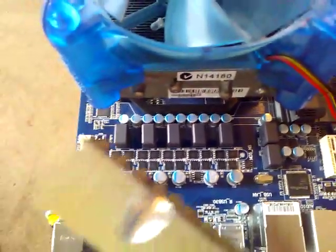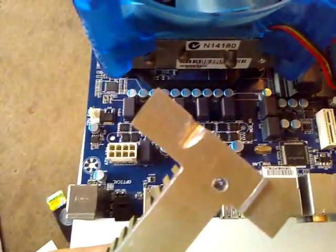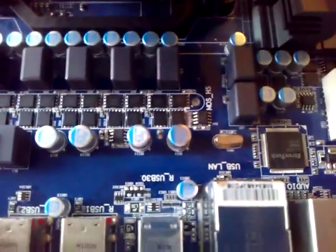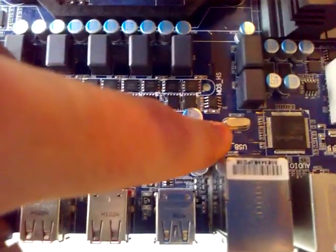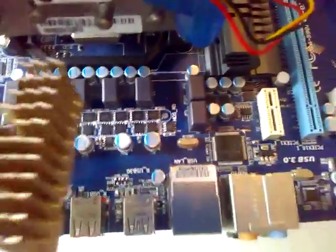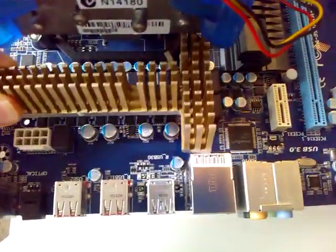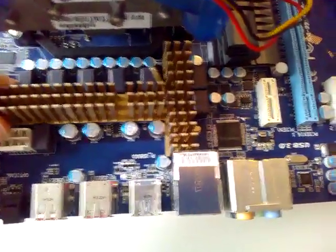If you look at our heatsink here, you'll notice there's a part that's been cut out of it. This is because we had this 25MHz clock crystal here, and that was sticking up in the way of the heatsink. So we just made a small cut on the side of the heatsink in order to make room for that crystal.